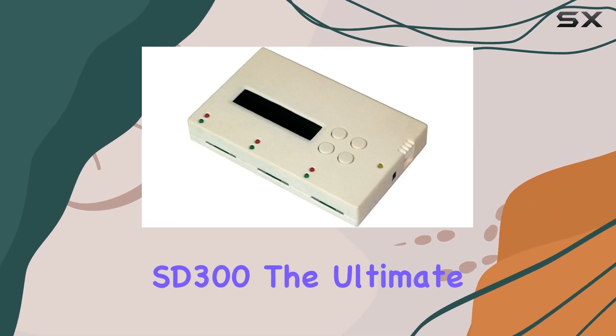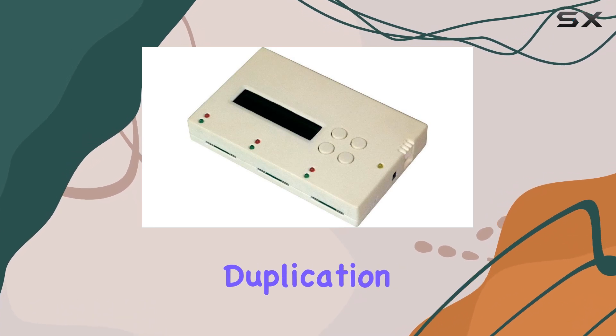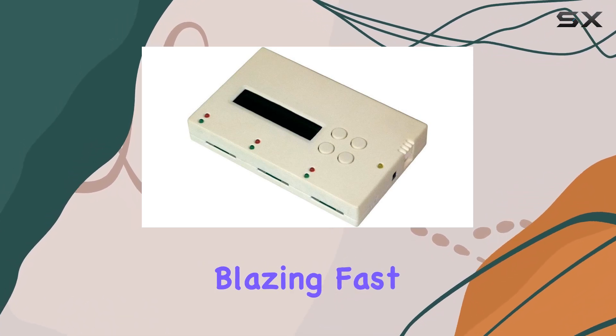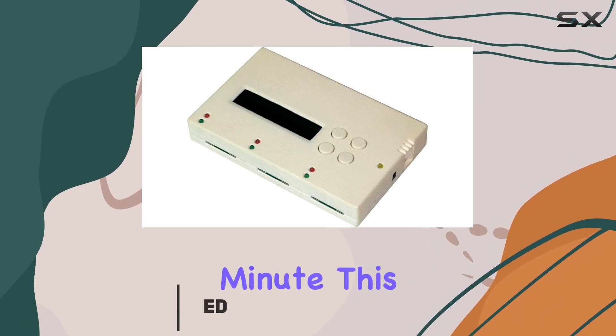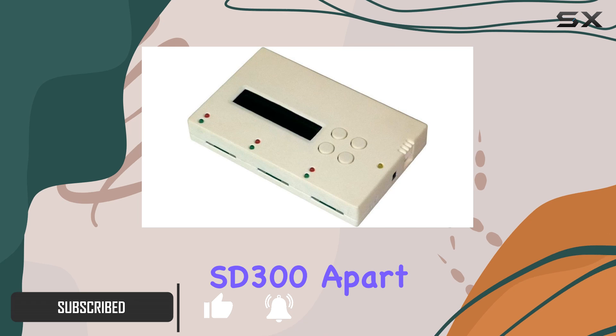Introducing the ureach SD300, the ultimate solution for all your SD and microSD duplication needs. With its blazing fast copying speed of up to 1.5 gigabytes per minute, this portable duplicator is a game changer.